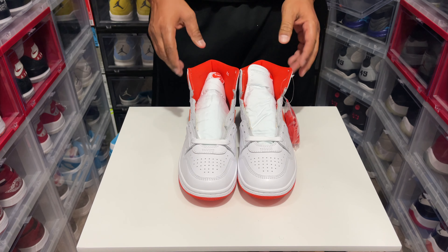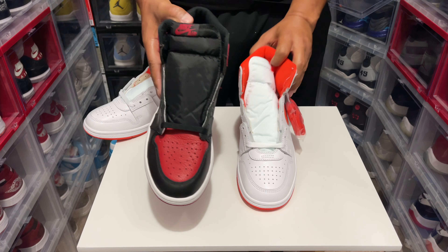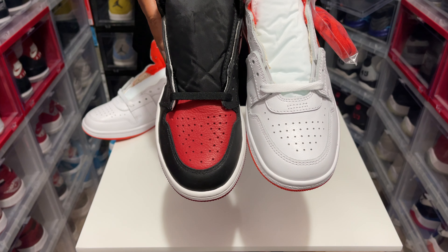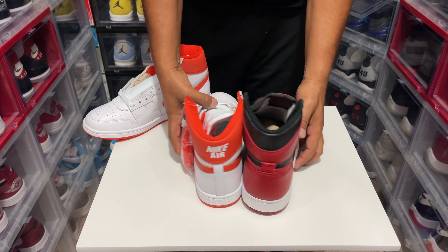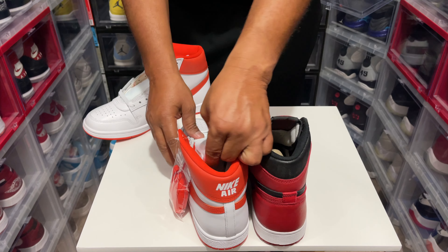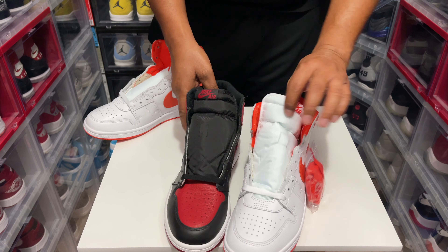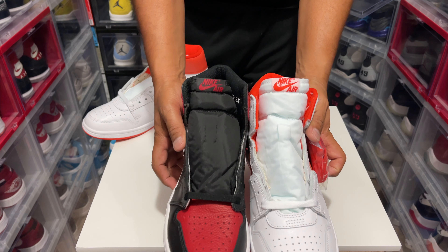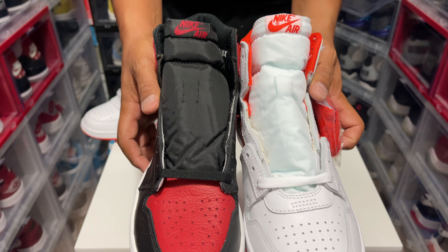Just wanted to show you guys — look at the toe box, hold up, the toe box looks different too. Look at the toe box. And of course the back, which is like my attraction to any Air Jordan One. And let me show you the tongue while we're at it — check that out, that looks pretty cool. The medial side, boom.